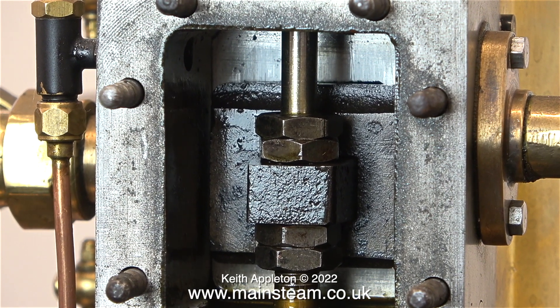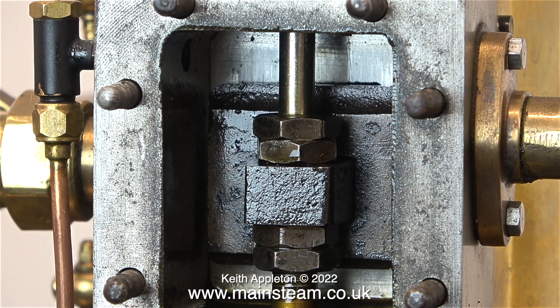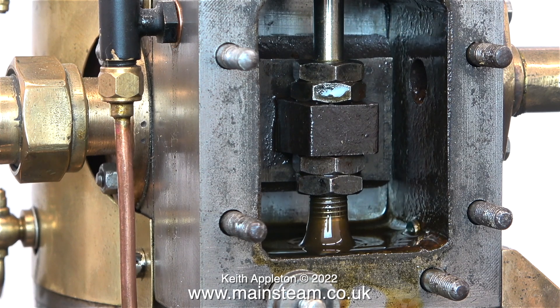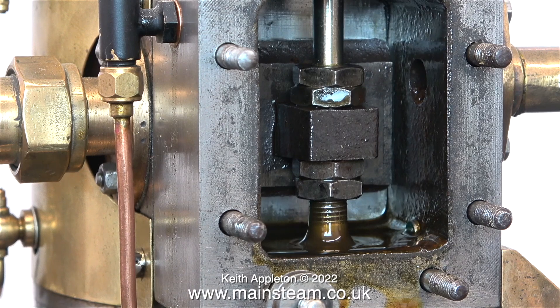This slide valve never did look right, but its adjustment is not too bad. The ports though are not perfectly square. I could do something about this but I don't think the engine runs that badly that I need to start cannibalizing it. Overall the external part of the slide valve is just a tiny bit too long.